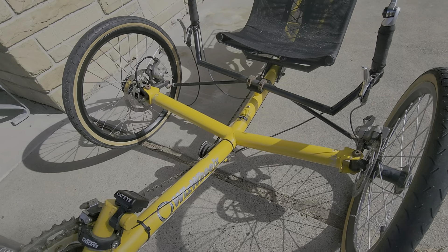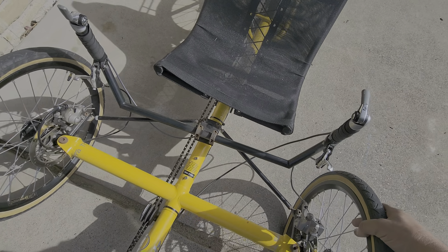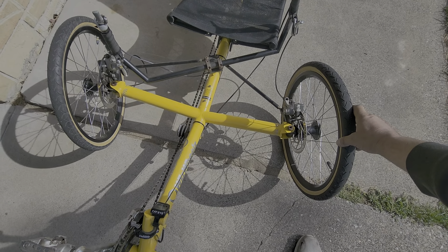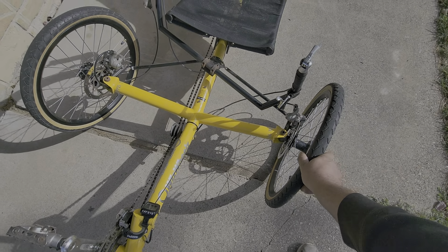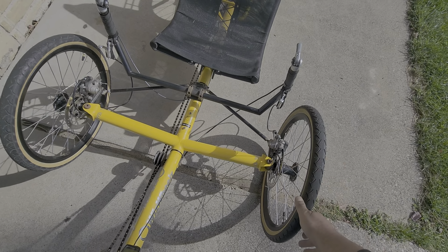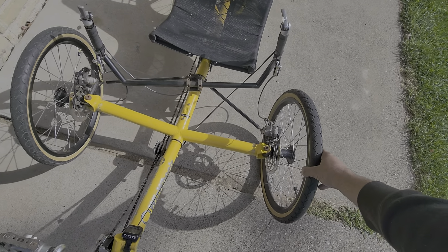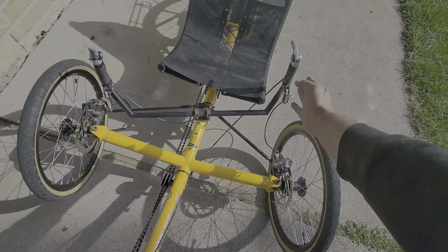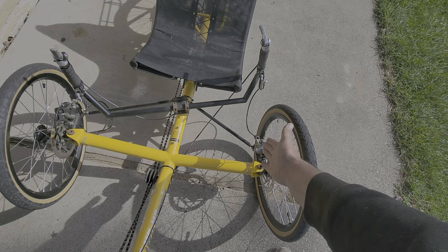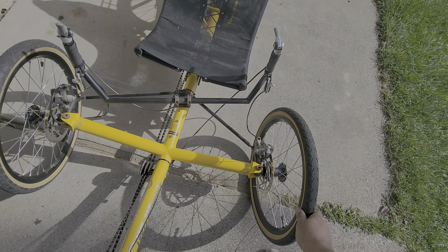I ordered this bracket - it bolts on here and then comes out like this, so the steering comes over here. It still keeps that Ackerman steering to it. Right now the steering radius isn't a lot, but once I get that new bracket it'll more than triple my steering radius. I can't wait for that to come in. With my new body, these handles will be inside the body, so that'll be comfortable. I might cut these down a little bit - they don't need to be that wide.